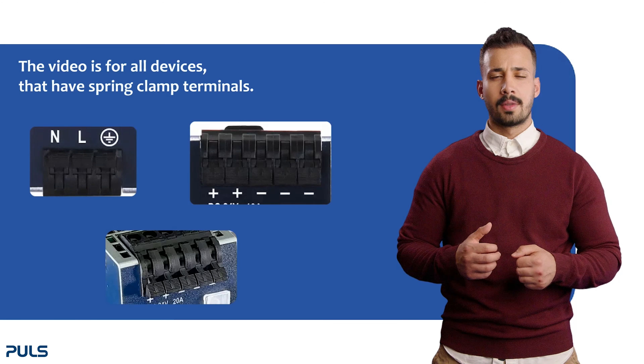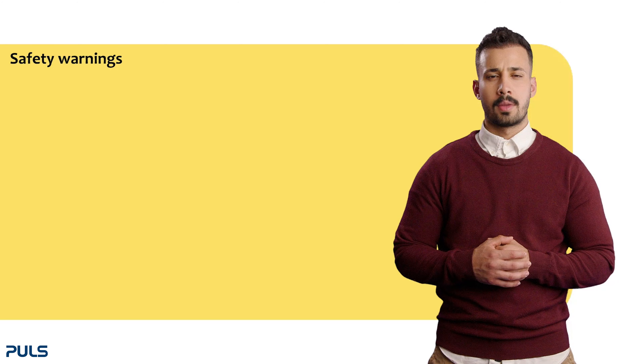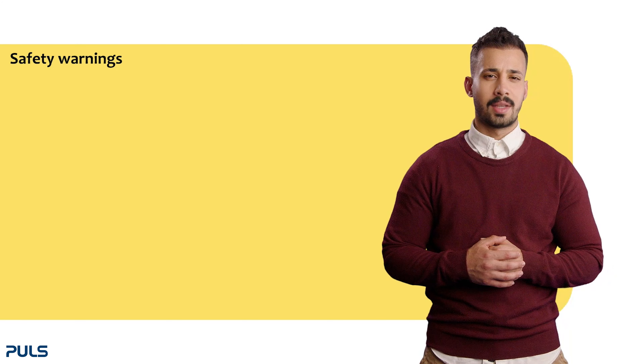This video is for all devices that have spring clamp terminals. Before we start operating, please note the following warning instructions.